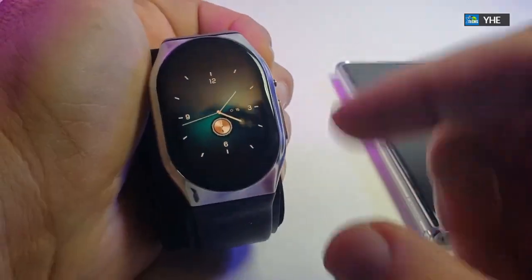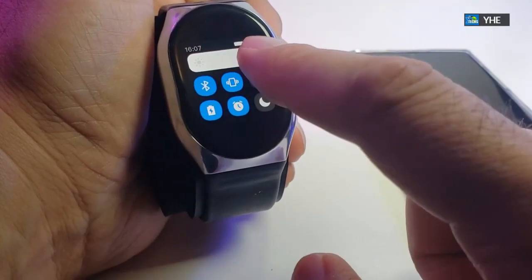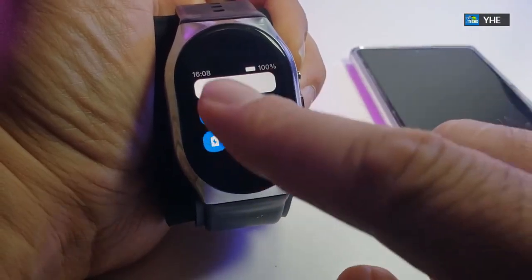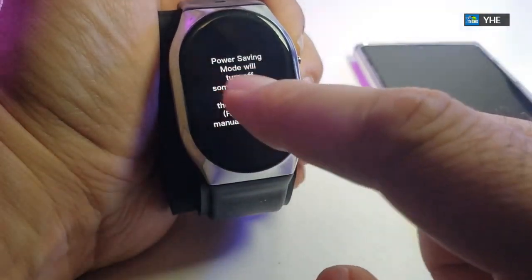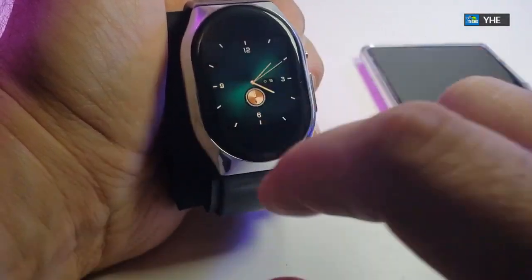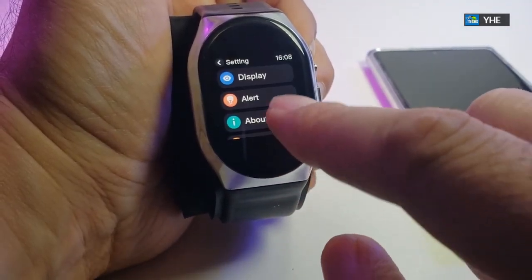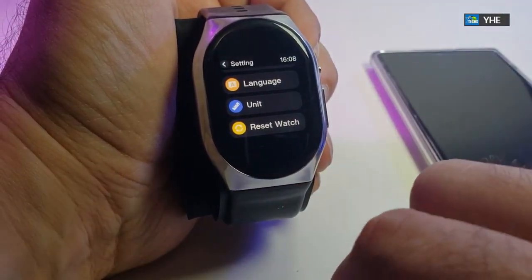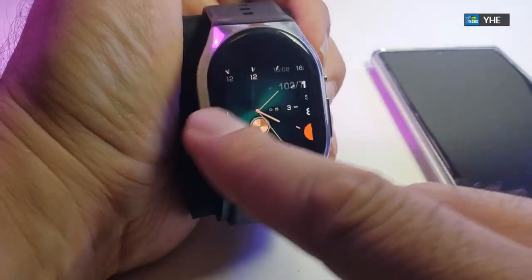Once the watch is ready, press the top button to see the settings — brightness and everything is here. I'm going to set it to 100. You can see it's fully charged now and the time is running. We also have Bluetooth and battery saving mode available. Scrolling down you can see all the options. Under settings there's more information you can adjust, and you can even reset the watch if needed. Press the button to go back.